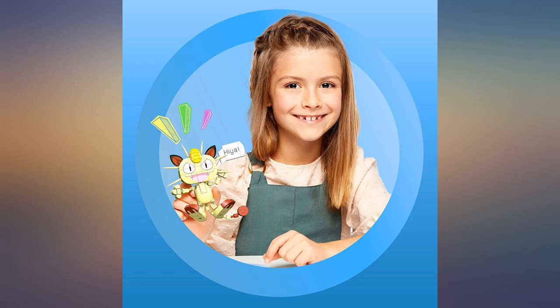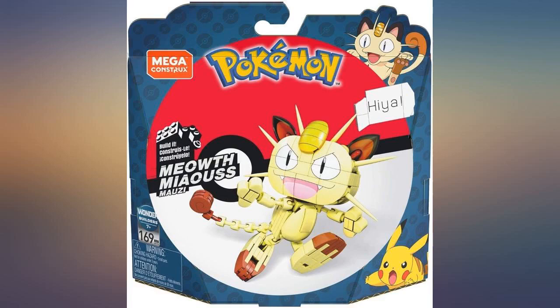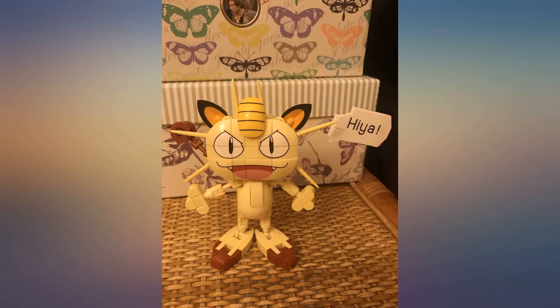I love it, but it's more of a display item, which is what I wanted — a nice gift for any Pokemon collector. I wouldn't recommend it for a young child.